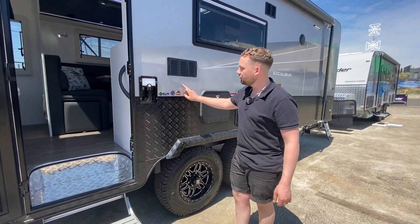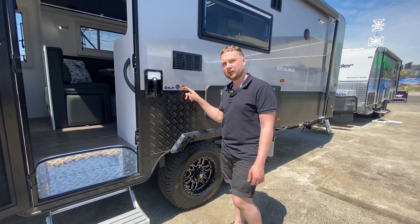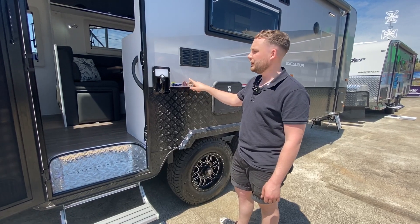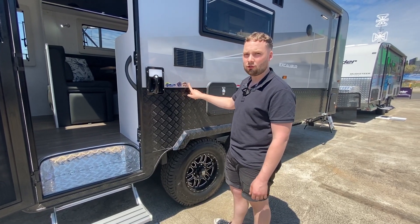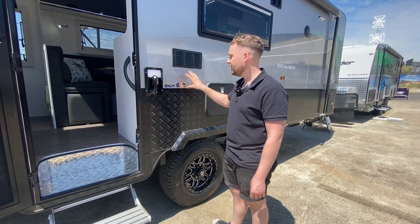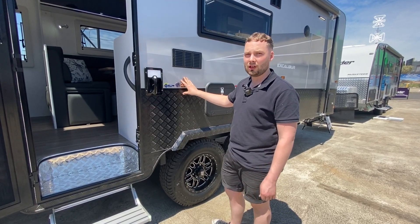The three badges replicated here on the side of the Crusader include winner of Manufacturer of the Year — a caravan government-recognised certification by the Caravan Industry Association of Australia. This is a genuine government certificate, not a paid thing. Quality control measures, the 200-300 point check built in by Crusader, are fully covered.